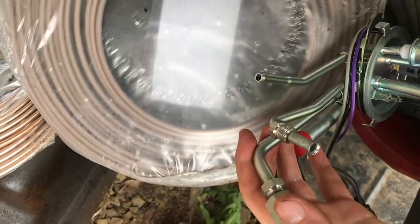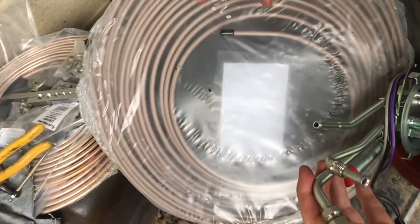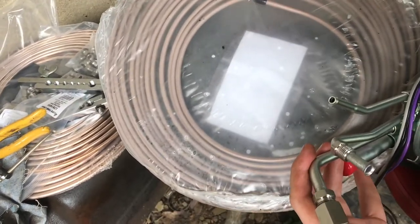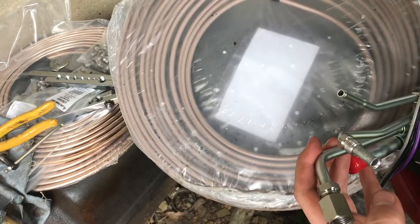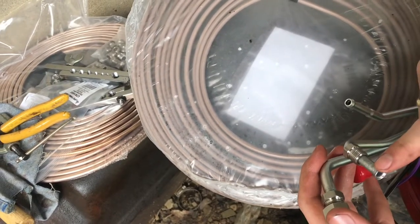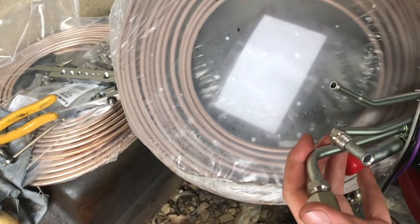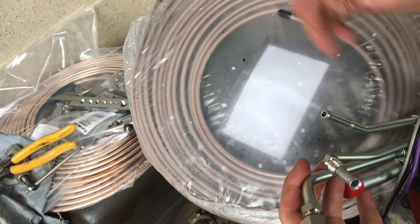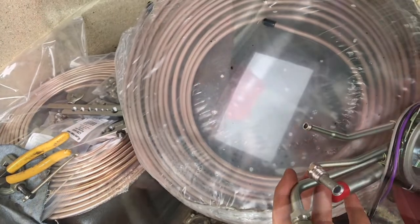Flaring lines like this is so much easier in copper-nickel line, and that's why whenever I'm replacing any kind of fuel lines I always do it in copper-nickel. It's easier to work with and it really does last forever — this stuff is never going to rust away. Putting in a flare is pretty tricky in steel, especially if you're doing double flaring, but with copper-nickel it's just a breeze and it bends very easily.